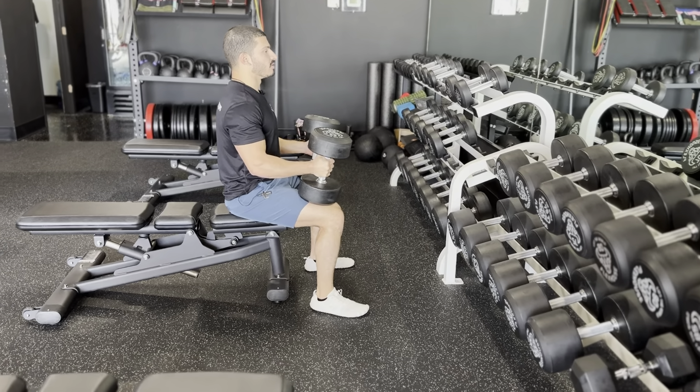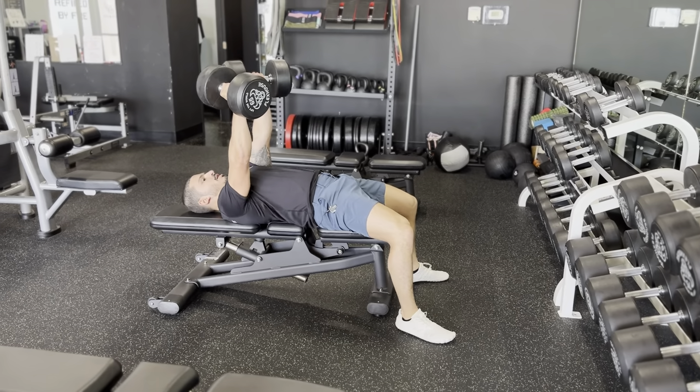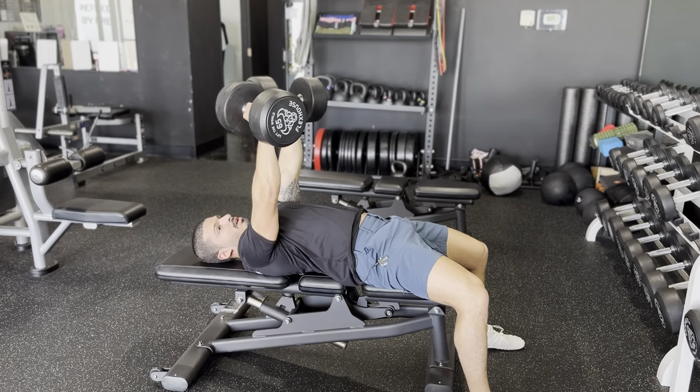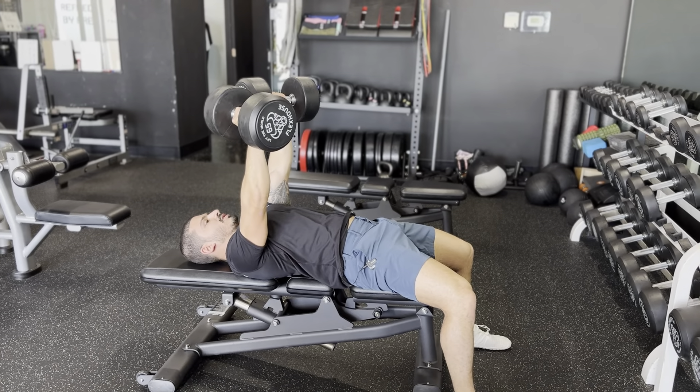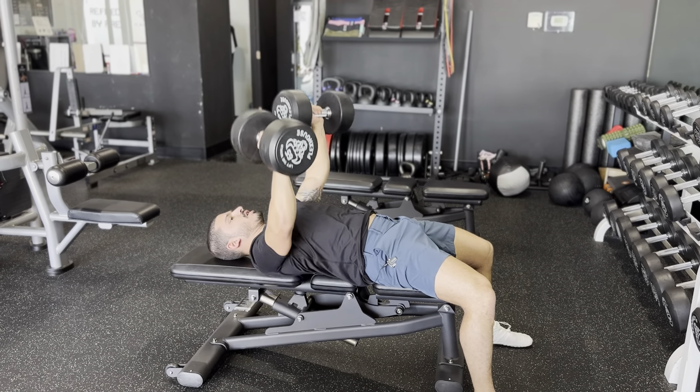We're still going to do that pop-pop motion, but we're going to be falling backwards after we do it. Pop into place, pop into place, then lower it and press up. When you get heavy it could be a little bit dangerous, but there's risk and reward to everything in life.